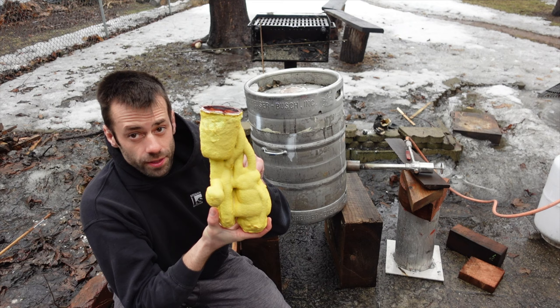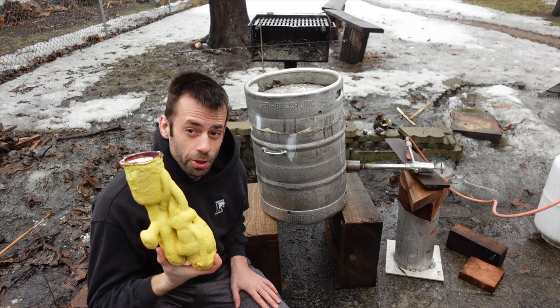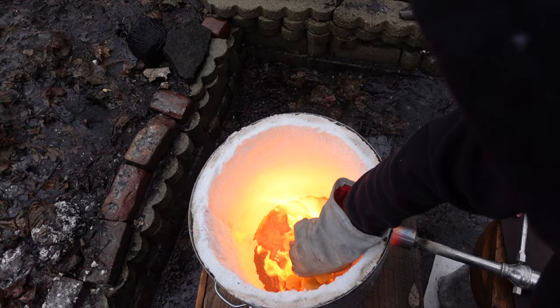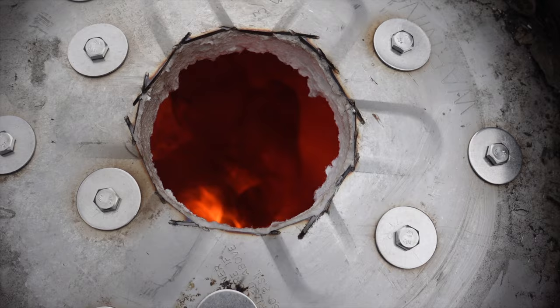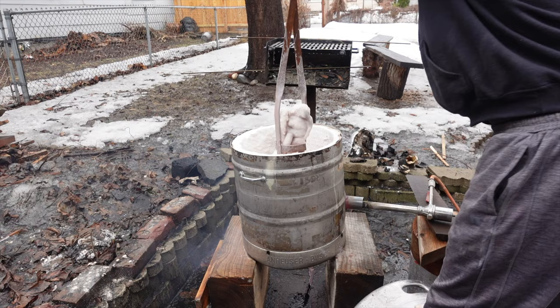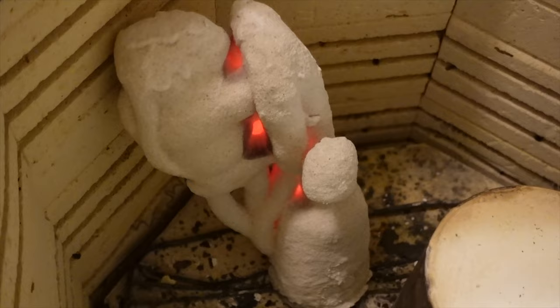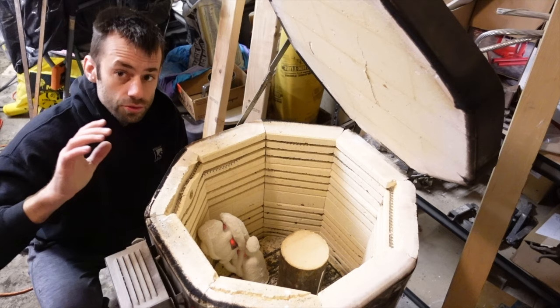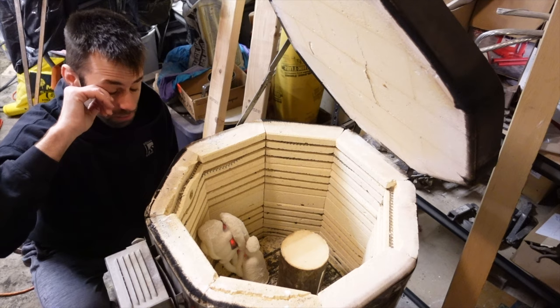So it's time to burn this one out. This is my first time using this burnout furnace, and I'm just going to assume it's going to work perfectly. I was able to get the shell melted out quickly without any visible cracks in the shell. The shell then needs to get hot enough to vitrify — it's kind of the same process that pottery goes through. So I'll heat both the investment and the ceramic shell up to pouring temperature and we'll see how they go.